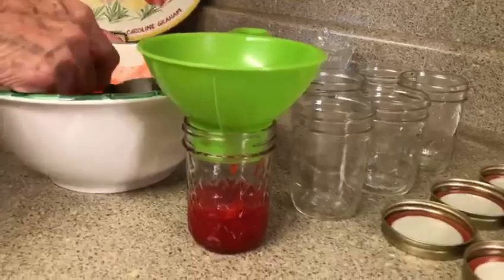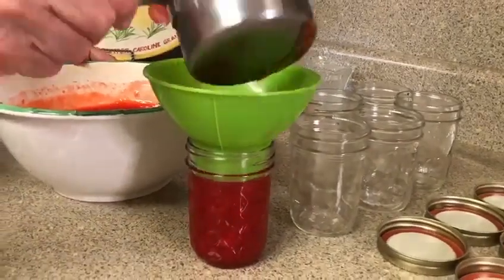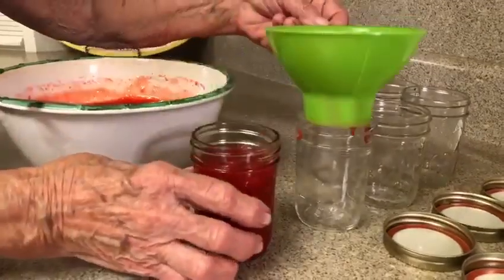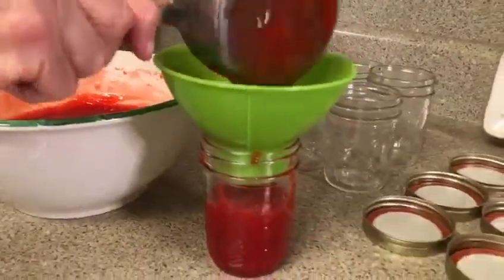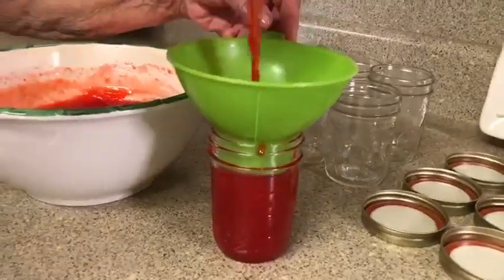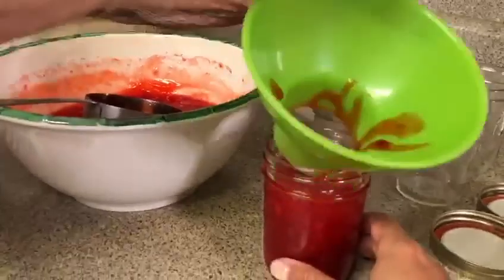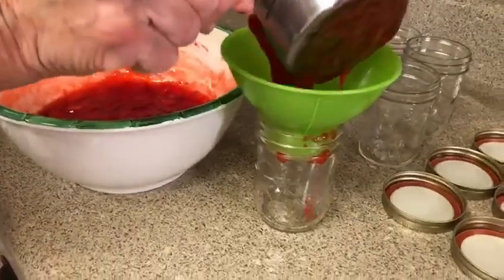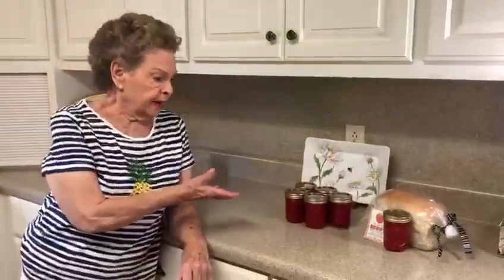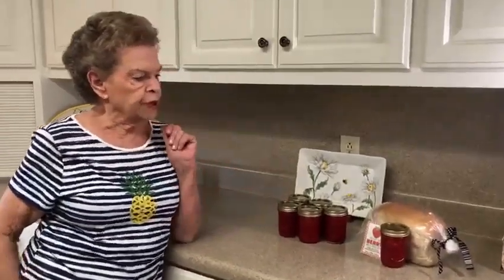Now we're ready to put it in the jars — these are half-pint jars. Jars are a little bit hard to find right now, but I was lucky enough to find these at Dollar General. They have a good supply of jars, lids, and actually the Sure-Gel too. This makes six half-pint jars. If you put this in the refrigerator it'll keep up to three weeks, but you can put it in the freezer and it keeps up to one year.